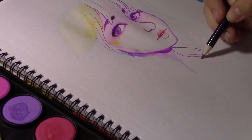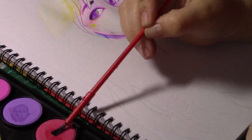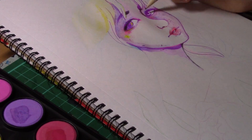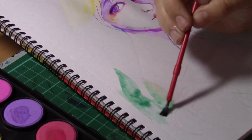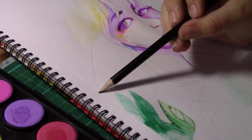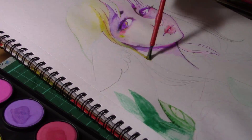These gel pens were also fantastic. They were very pigmented and bright and I do recommend them — and they were only 50p from Wilkinson's, which is fantastic.